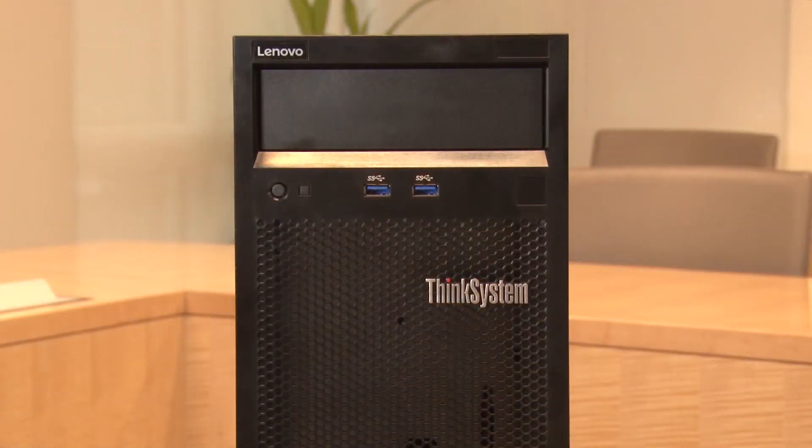Hello again, my name is David Watts from Lenovo Press, and I have with me today Harsh Banwaite. Harsh is the worldwide SMB product manager. Today we're going to be talking about the ThinkSystem ST50. This is our new single socket tower system aimed at the entry market.